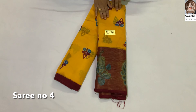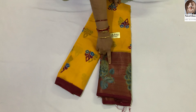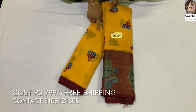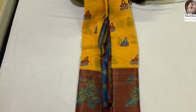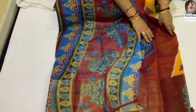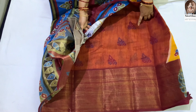The color is red. It is very bound. The color is all over. Blouse is red. This is the print. This is a blouse. Contrast blouse and contrast pearl.